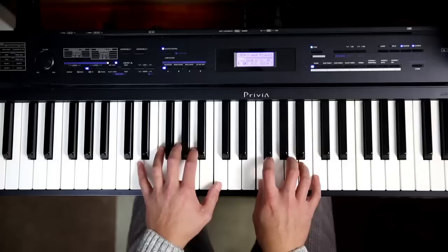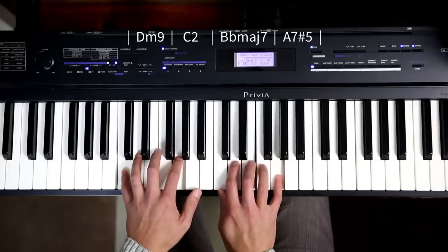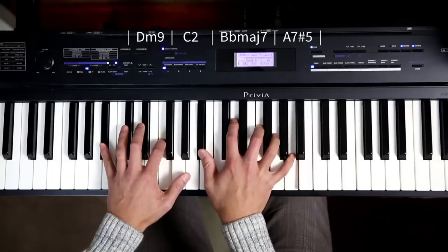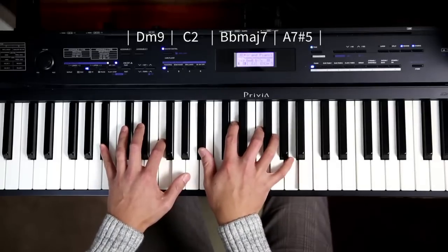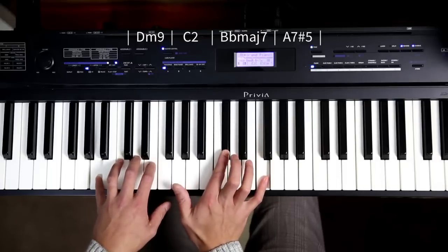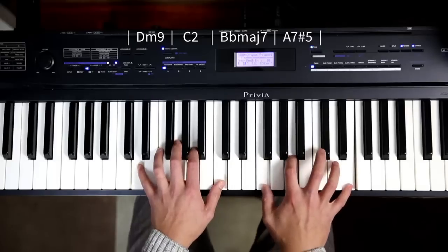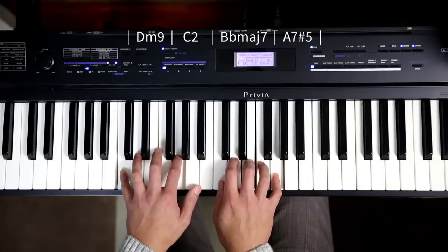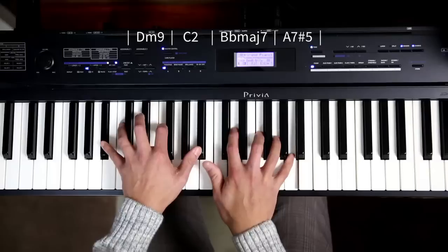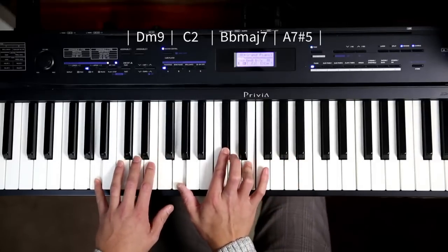So you end up with something like: a Bb, then my D minor, a C2, there's a Bb major 7, to my A chord with a sharp 5, and a G with a 7 at the bottom. I'll put a 6 in. Bb major 7.